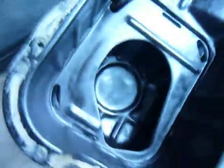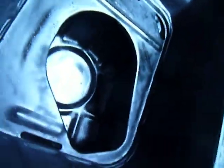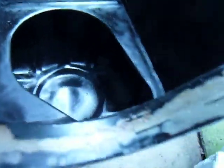Here's the oil pan when it's pulled off. As you can see, the oil pickup tube lies there.